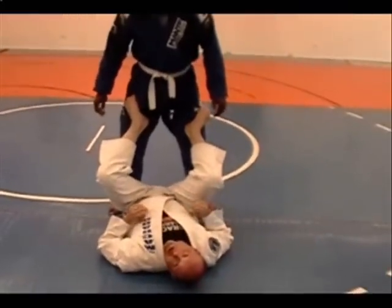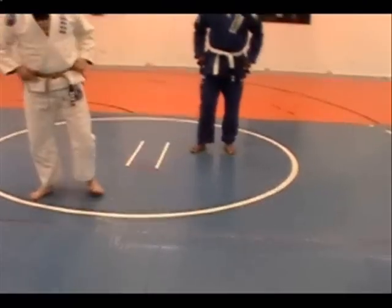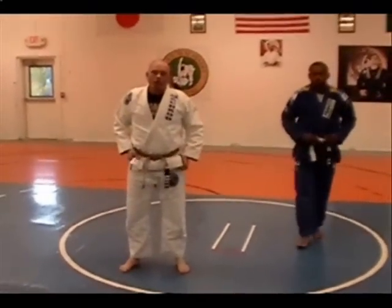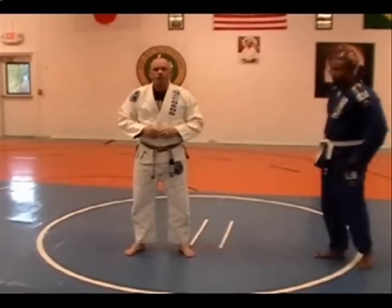Like so. We usually go all the way down the length of the mat and then switch our partners. So it's a fun drill — try it in your kids class, your adult class. It's a good hip escape drill.